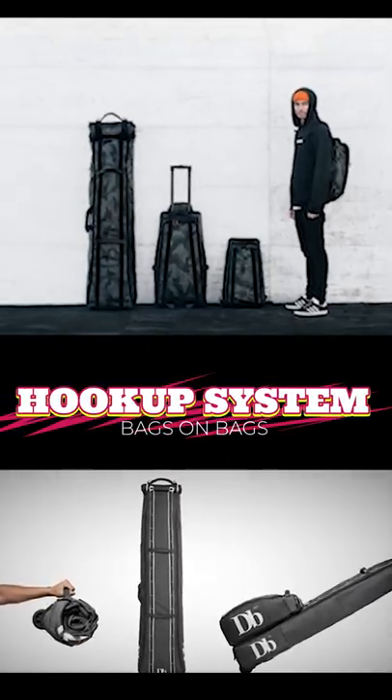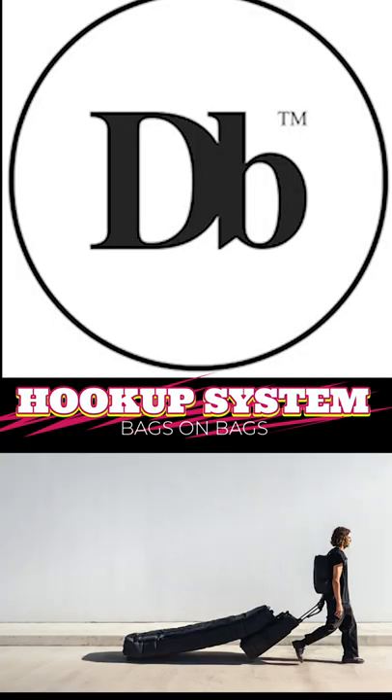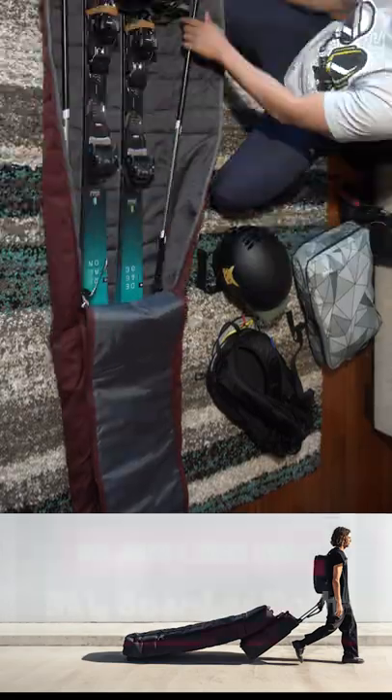The entire front is adorned with DB's hookup system that works with any of its line of awesome bags. This allows you to string multiple bags together and get the weight off your back and onto your roller for easier transport.